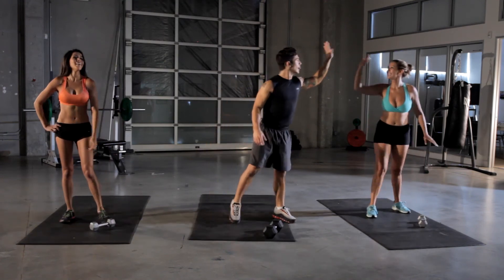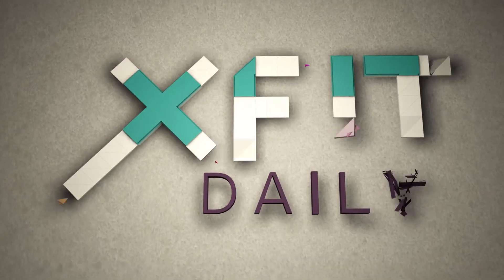Nice job! High fives all around — you made it through. Very nice. That was our full court press workout. Make sure you're subscribed because every day we're going to have a totally new workout for you. Keep your body in shape. Please send us your before and after photos, video testimonials — we'd like to see your progress. Guaranteed by a month, you're going to have the shape of your life. I'm Michael Paterino, you're watching X Fit Daily, and we'll see you next time.